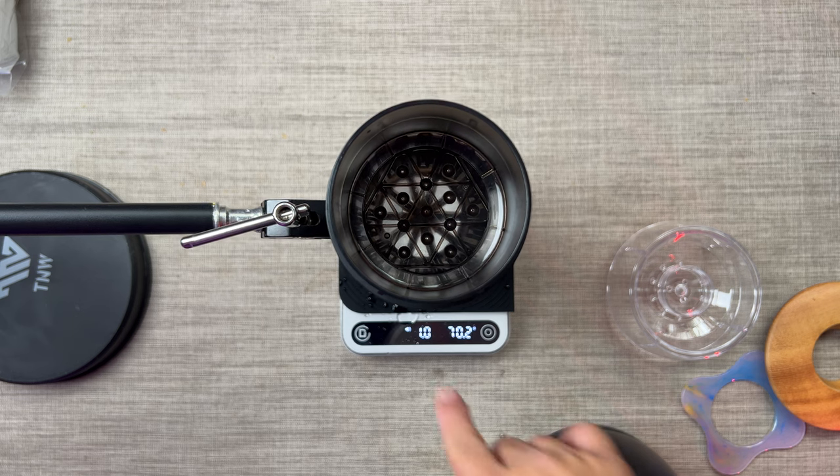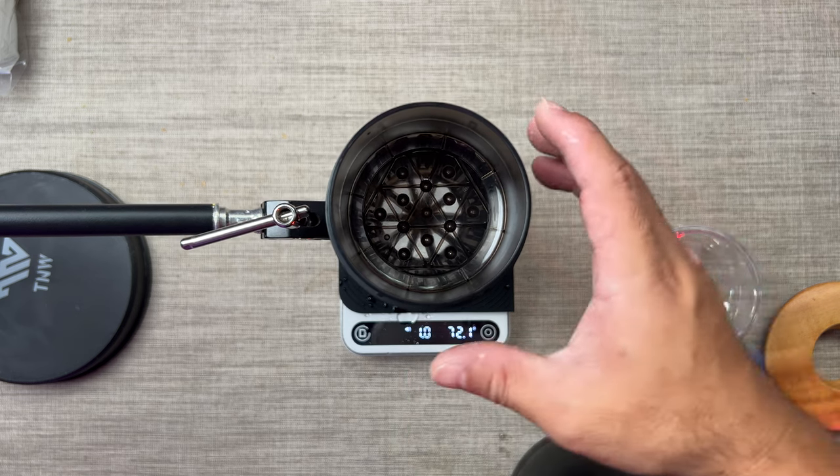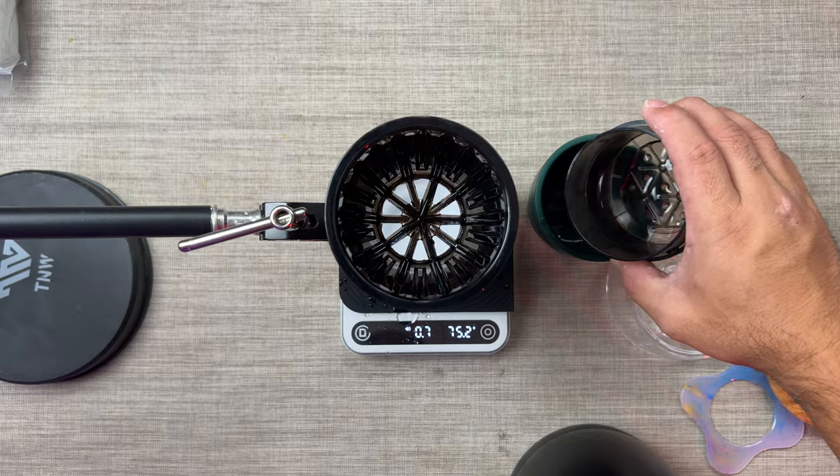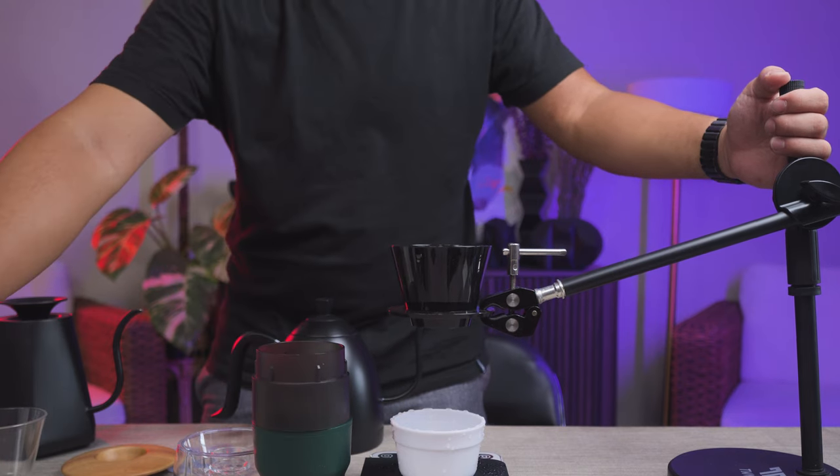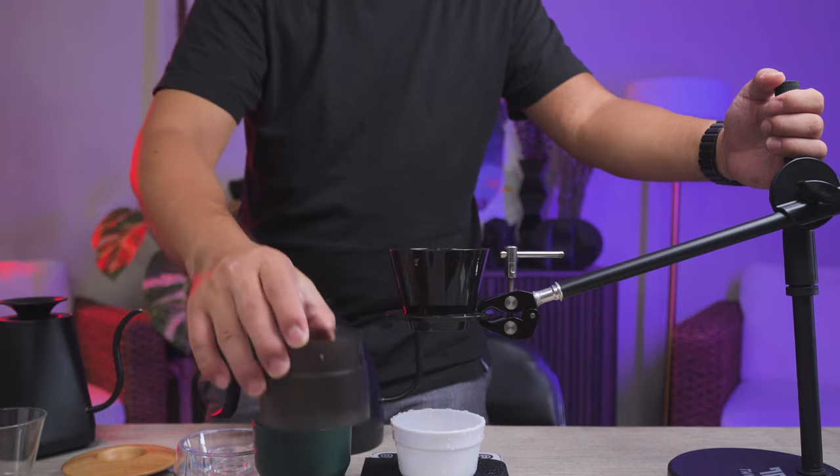At its peak, the flow rate of the Timemore water dropper is around 2. So we're going to remove this. A flow rate of 2 is very slow.